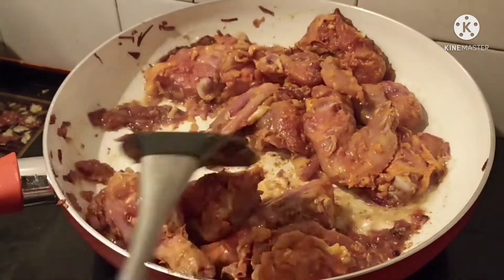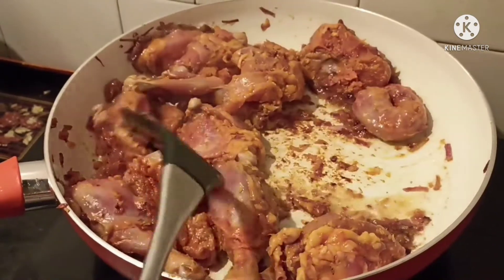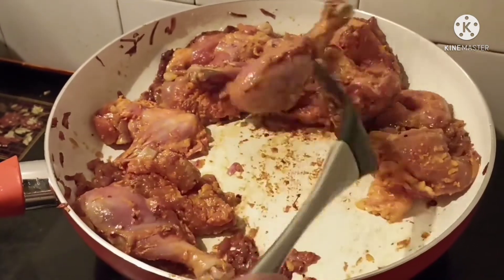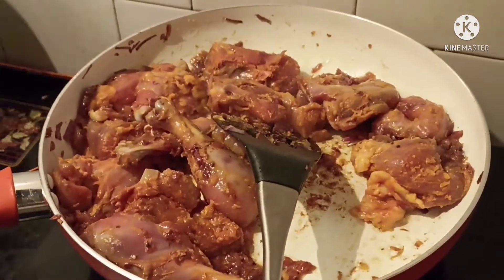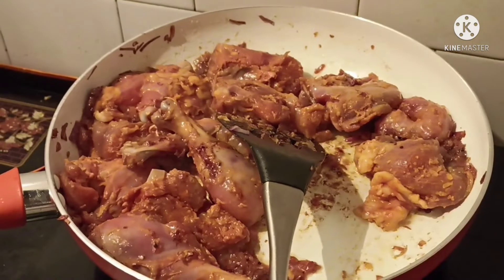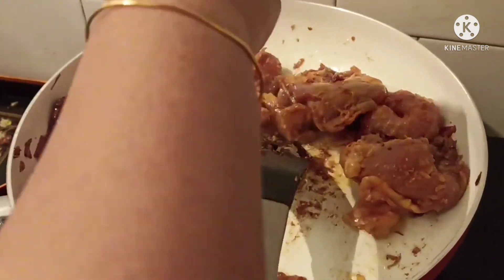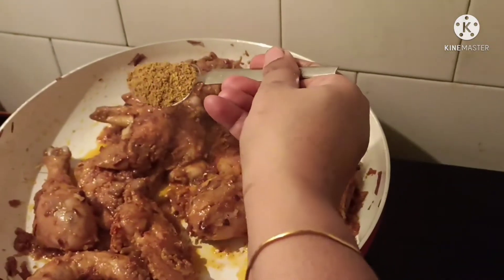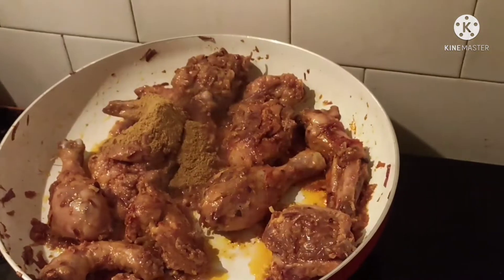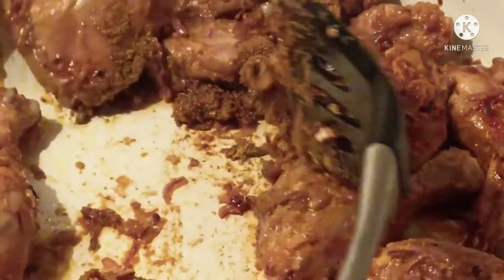Cook it on high flame for 2 minutes. I will add a little salt — I had added some salt while marinating, so I will add just a little more. Next I will add 1 tablespoon of coriander powder and mix it well with the chicken.